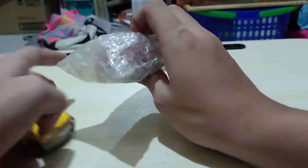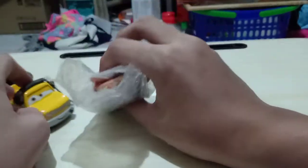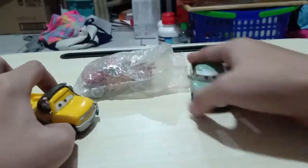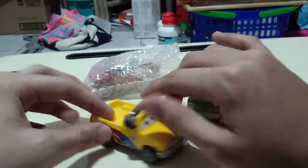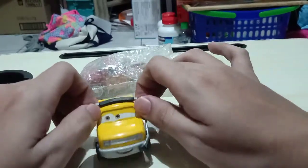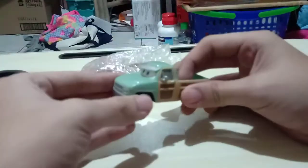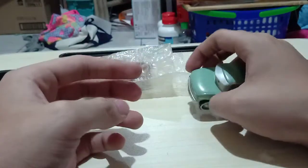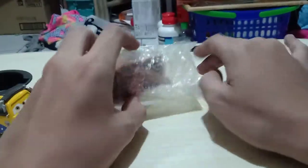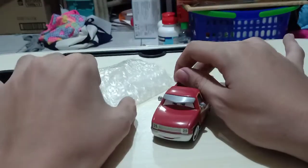So here it comes in this bubble wrap. Very nice. Let's get him out of his plastic wrap. So here he is.